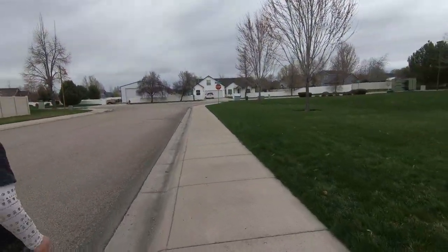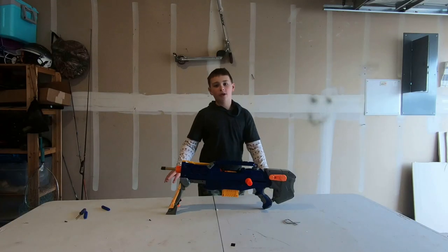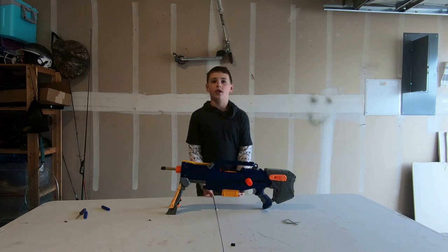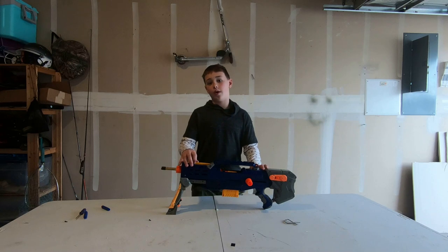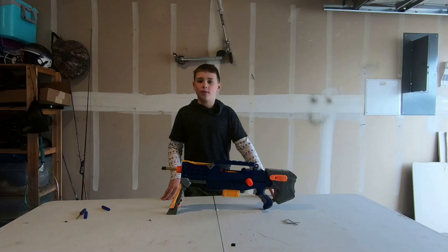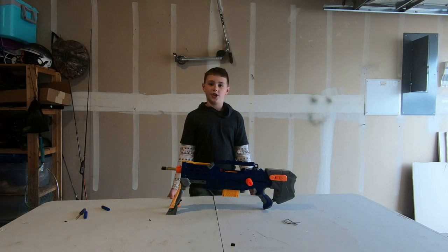We got just a little after the first tree, maybe the middle in between the second tree and the first tree. Alright guys, this was my first Longshot video, and in the future I'm planning on making it have a full sleeper breech, adding the stage one kit from Orange Mod Works. I'm also planning on making it have a longer brass barrel and a paint job to finish it off.